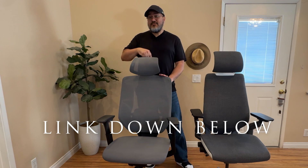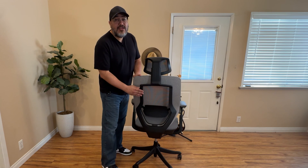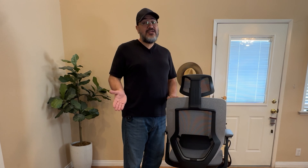There will be an affiliate link in the description below if you're interested in buying the OC6 chair. So first, let's talk about the OC6 chair. It has an ergonomic Y-shaped frame and base that can support up to 500 pounds, which is actually 100 pounds more than the Gesture can support.